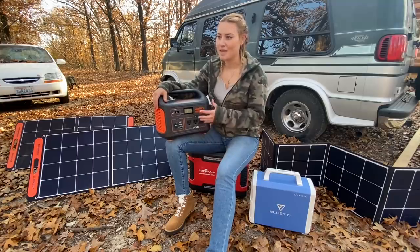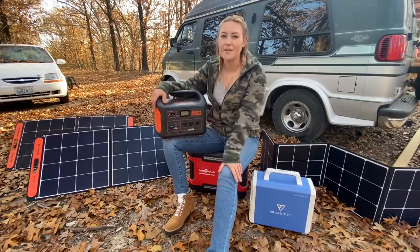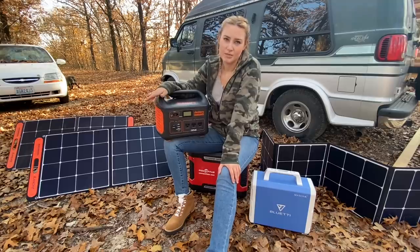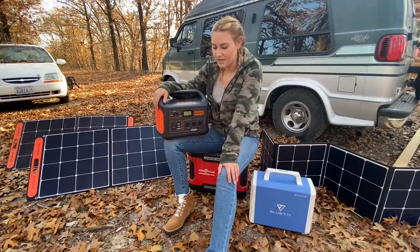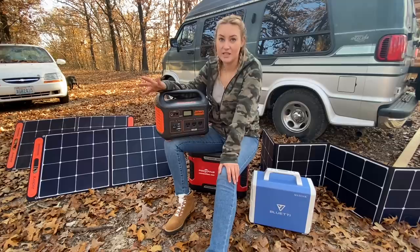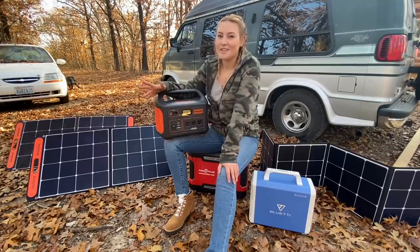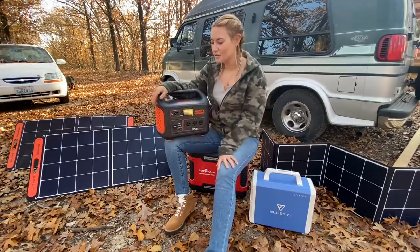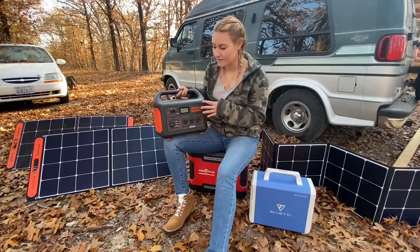I would say maybe 3 to 5% battery for one night having the heated blanket on as much as possible, which to me is great because anything with heat takes a lot of power. So I absolutely love the Jackery.